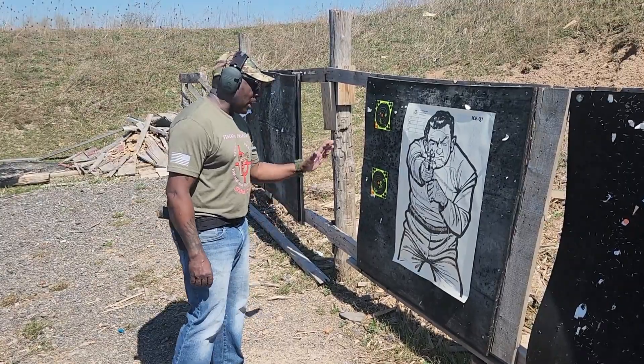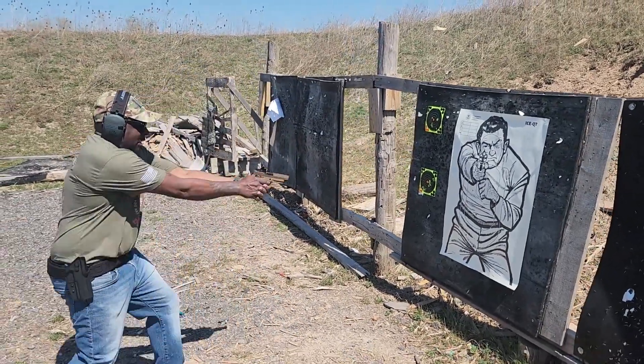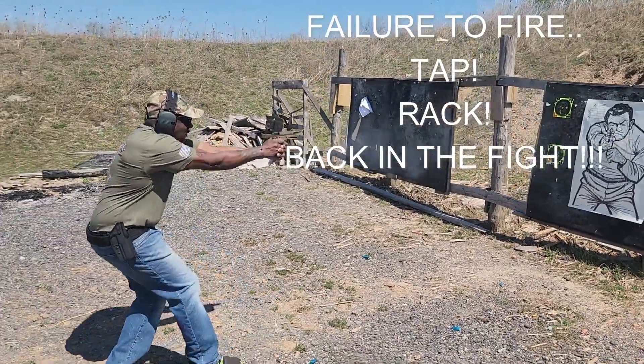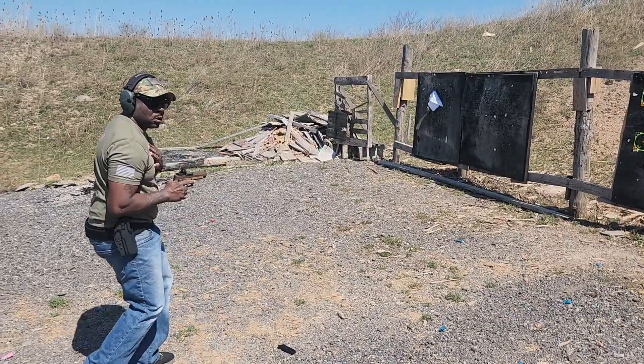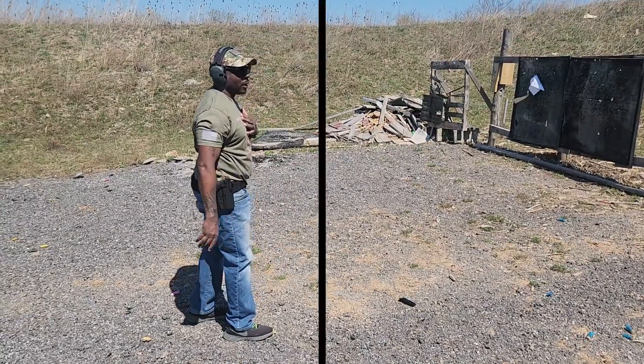Hey man, let me ask you a question. Hey, I don't want any problems. No man, I got a problem with you — I'm going to shoot your ass. Here we go.